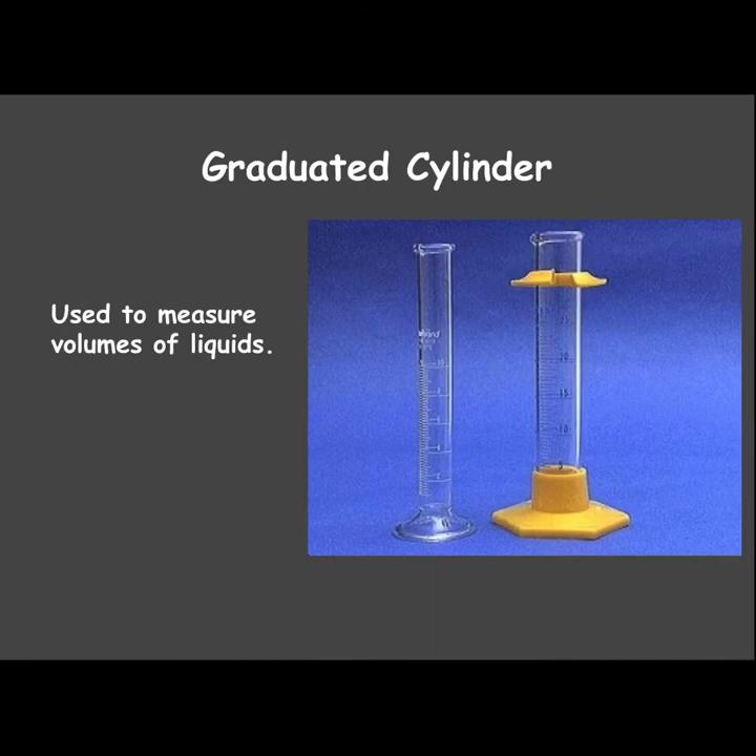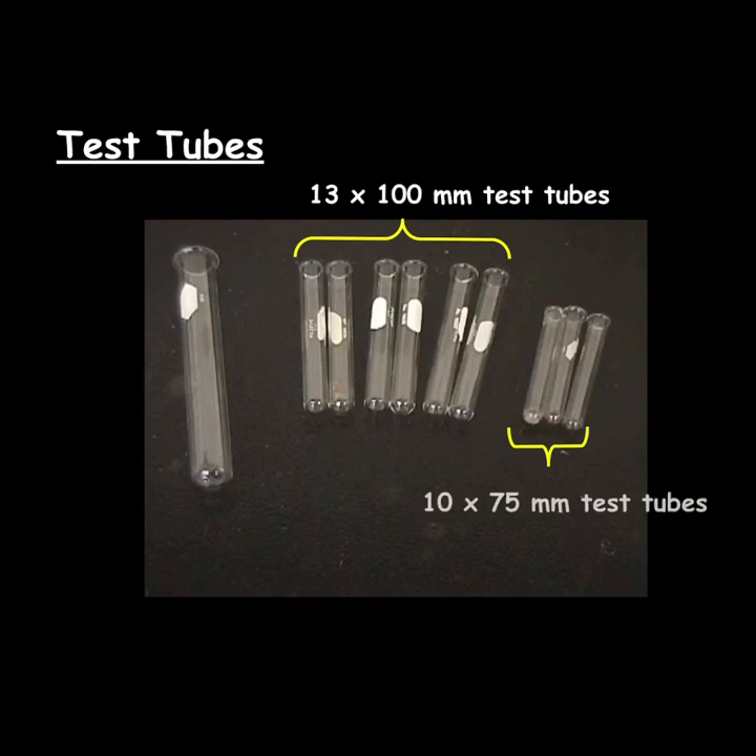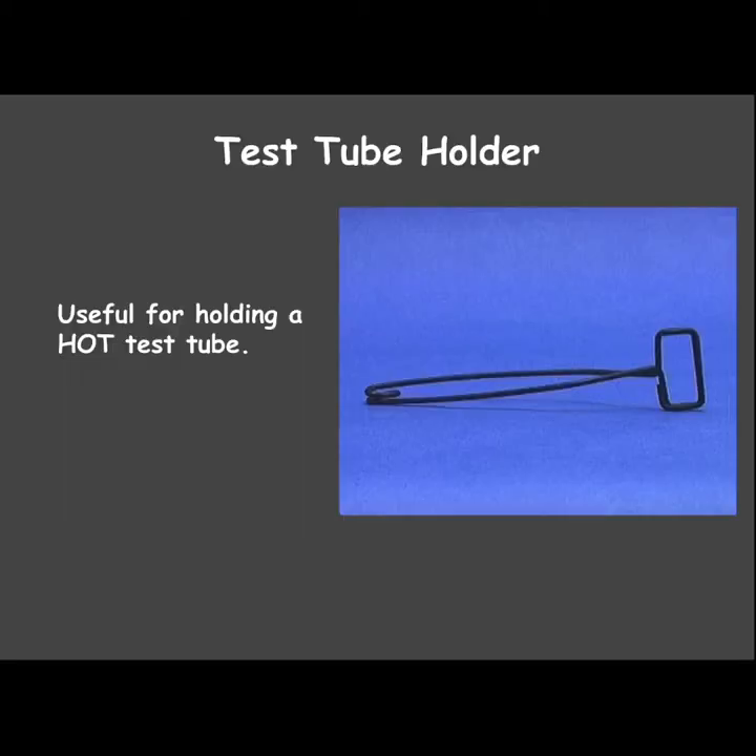The graduated cylinder is what we use to measure volumes of liquids — that's really important. This is the main tool we use to measure liquids. Test tubes come in a lot of different sizes and are used to hold liquids.